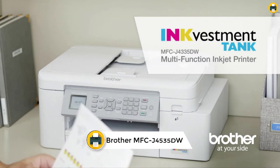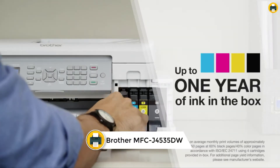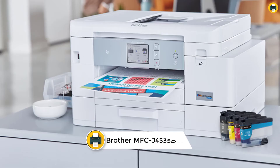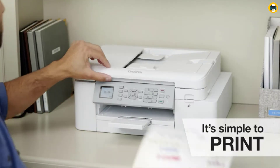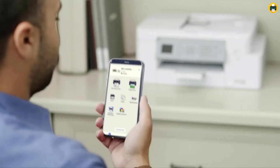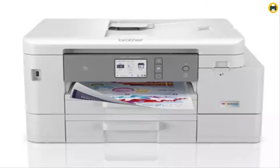Number 4: Brother MFCJ 4535DW InkVestment Tank All-in-One Color Inkjet Printer with NFC, Duplex and Wireless Printing, plus up to one year of ink in box. It is a great choice for those who want quality printing without having to constantly replace their ink cartridges. The InkVestment Tank system provides continuous ink supply to the internal tank for truly convenient, uninterrupted printing.